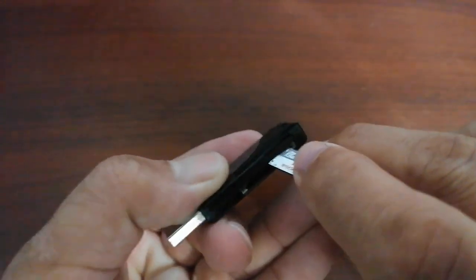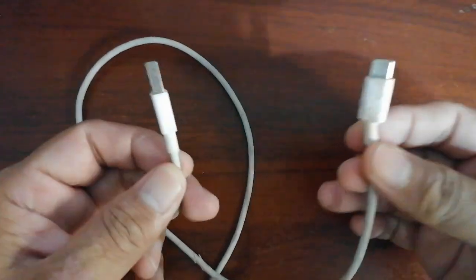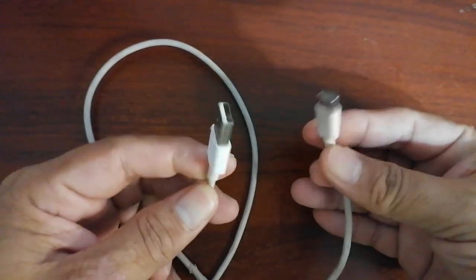Now before we start, you'll need a couple of things: an SD card reader to connect the SD card to your PC, or a USB-C cable that you can use to connect the Switch directly to the PC, and also the TinFoil file that is in version 20.